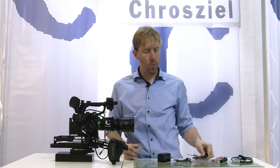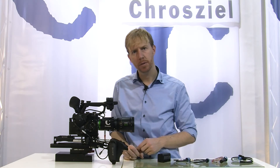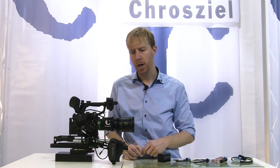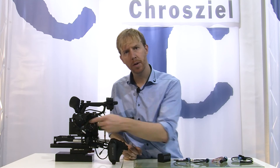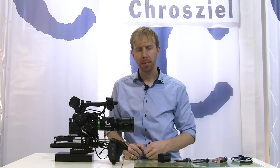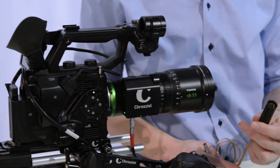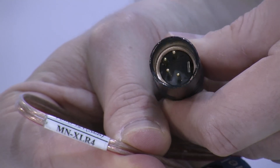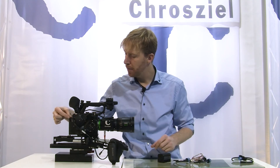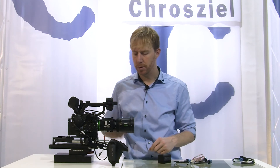We also have various cables, for example a 2-pin Lemo 0P connector, which goes into breakout boxes with 2-pin connectors, as well as for various steadycams and power sources. For example, the 4-pin XLR to have a power supply for it. So you have the options to use either the internal battery, external block battery, and then various breakout boxes.